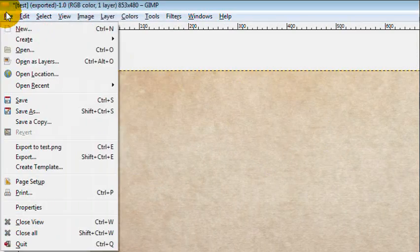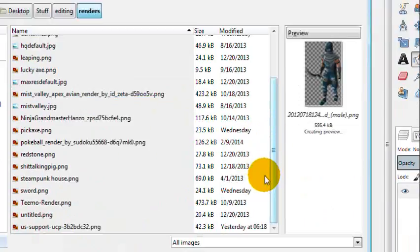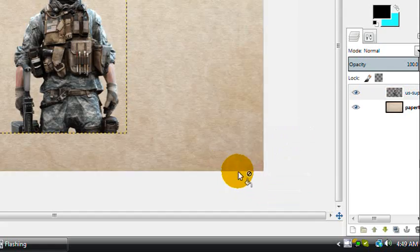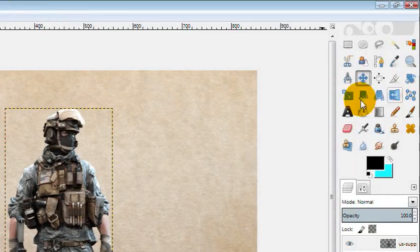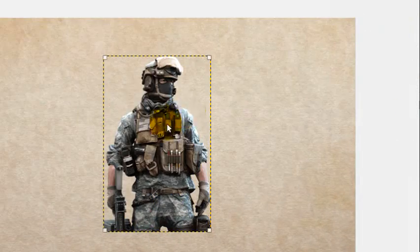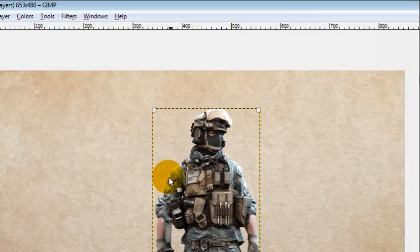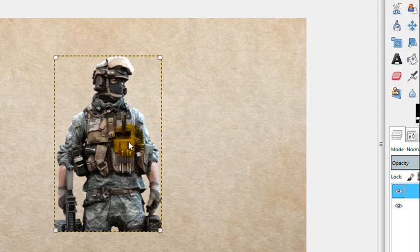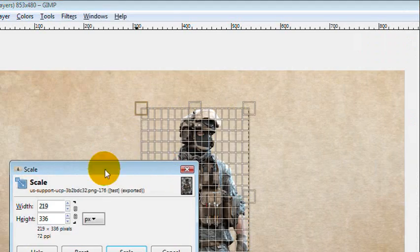Now we can go ahead and jump into GIMP. I've preloaded the paper image in here, and now I've got to open my soldier image from the renders. I've got this soldier loaded up here. What I'm going to do is layer auto-crop so the layer is at the exact borders of the image, as tight as it can be. This only works with rendered images with no backgrounds. Then we're going to use the align tool to align the image in the middle.